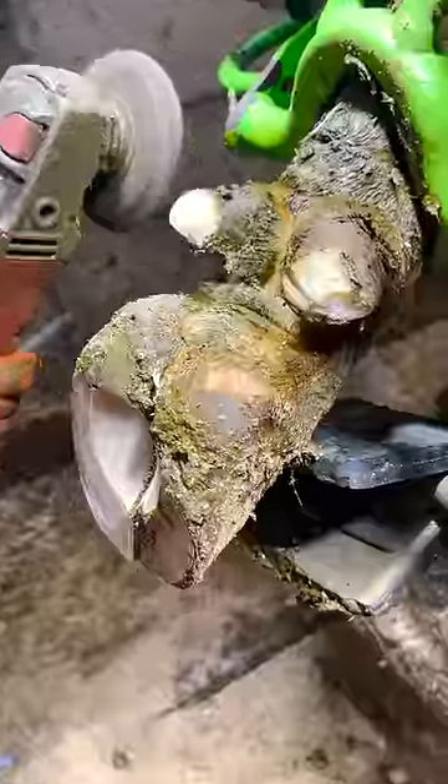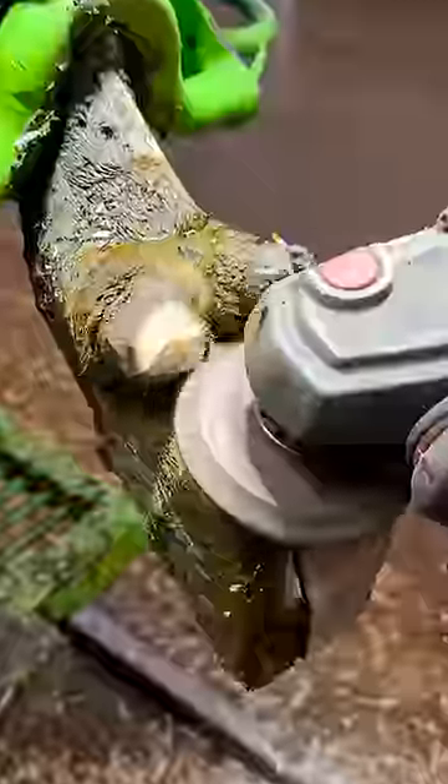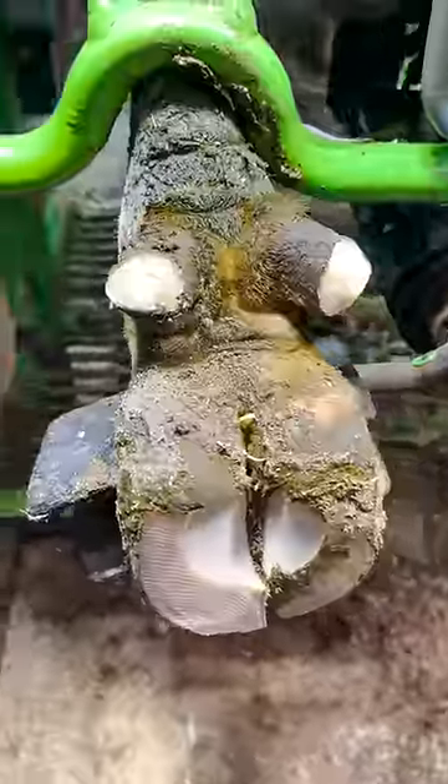And just like that, with some patience from the cow and a last little touch from the grinder, how much better is that?